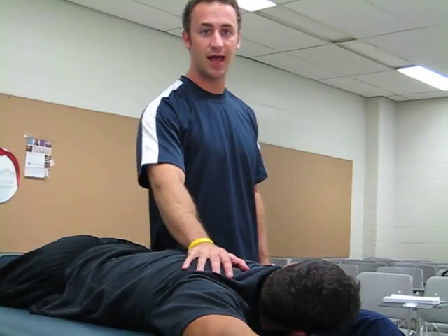My name is Roman Grussell. We're going to be doing scapula adduction and depression, testing for the lower traps.